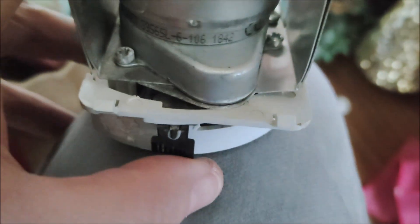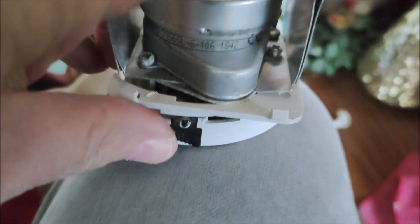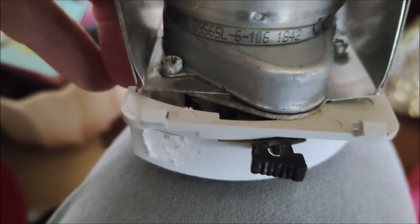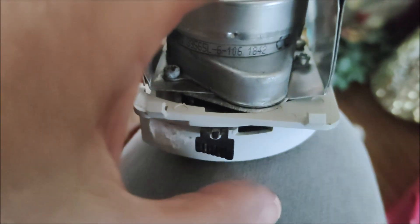The Phillips screws are tightened up. Now to make sure that the teeth are actually aligned, push this — you can hear that and see how it's going back. That's working fine, so it is aligned.